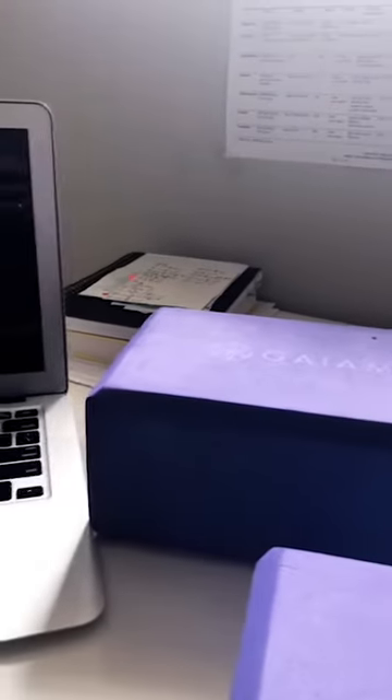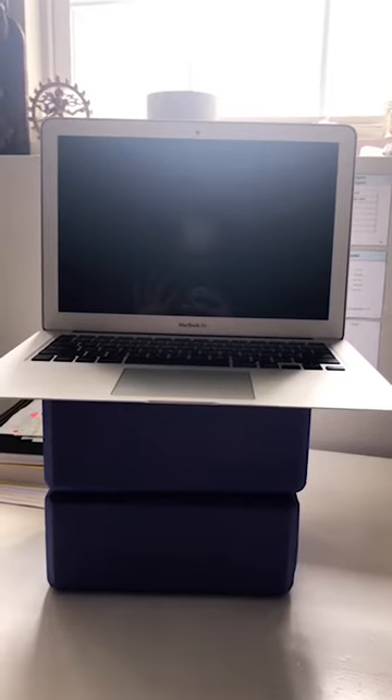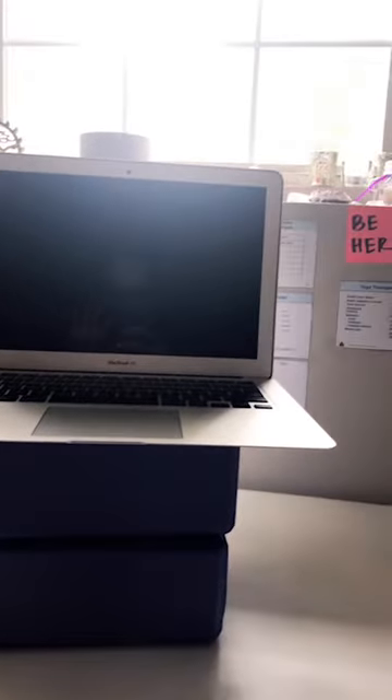So then my upper back and my neck are in a different position. Now when I'm looking at my computer it's at more of an eye level. And sometimes if that starts to get irritating, I'll add even another block. The point is that you want to set up so you're at a good height — not slouching, but also not gazing up too high, because that could get funky in the back of your neck as well.